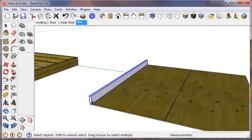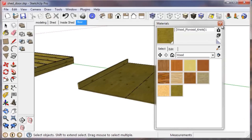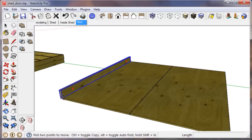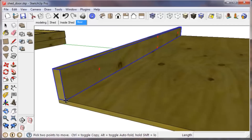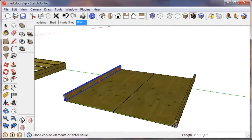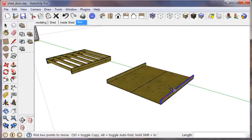I'll press B to paint that. Now we just need to make a copy of this and bring it over to the other side. We'll reference this corner, click once with the move tool — the letter M — start to drag out, tap Control to make a copy, come over, reference the other corner, and click to finish.